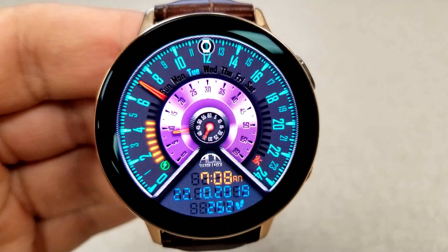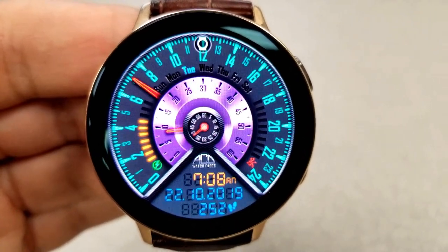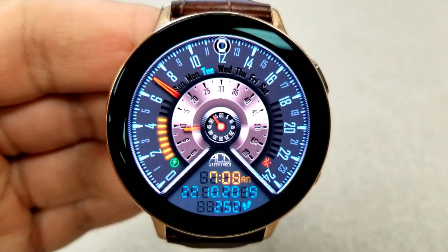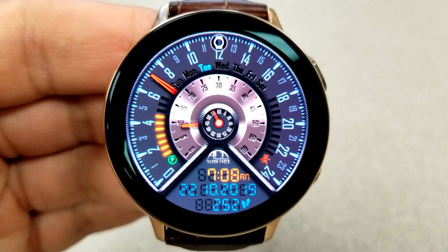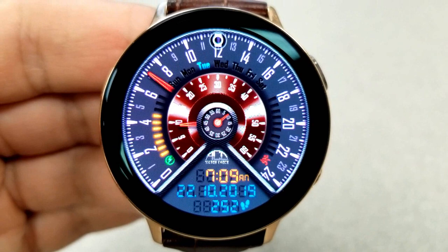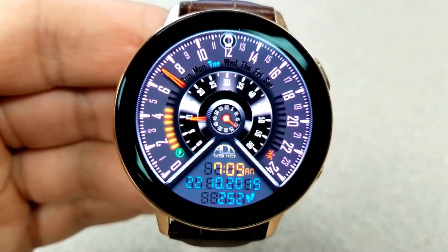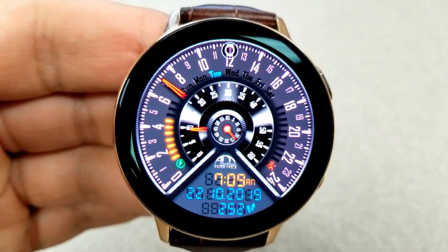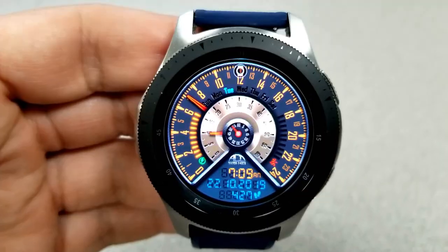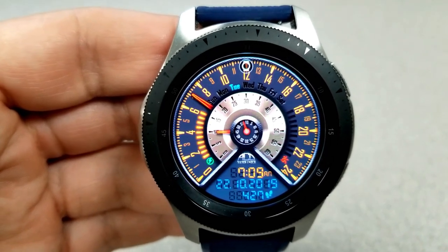This face is set in a car-inspired theme, as all the dials and gauges on it kind of resemble the display features you'd see on a car's dashboard. This is actually a hybrid face — the digital time is at the bottom and can be set in 12 or 24 hour format, but then you have a 24 hour analog clock for that large dial that wraps around the bezel. It's a very creative way to incorporate both time formats while staying true to that car theme.